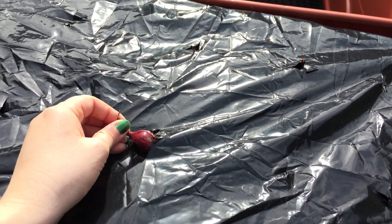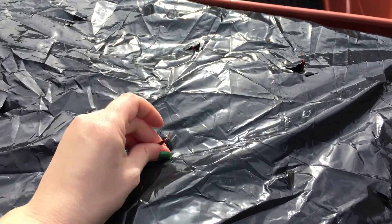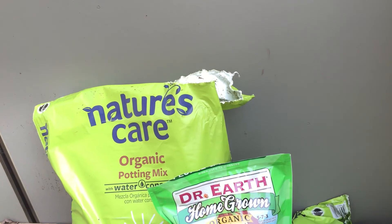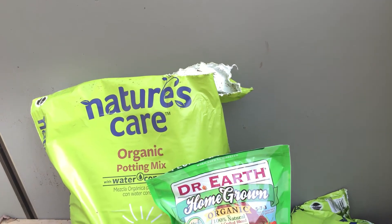I also bought a red onion set because we really like onions in my house, and I did the same thing with the red onions. The last set I bought was for potatoes — for those you actually leave them to sit on your windowsill for a week or two so they start to sprout, as you can see on the edge of the potatoes here. Then you cut them into pieces and plant them in your garden, which I'll probably end up doing next week or so.